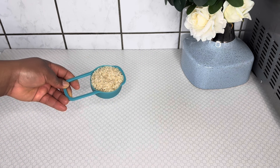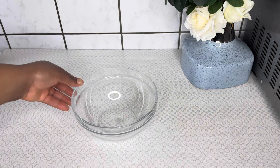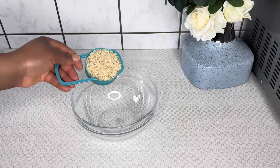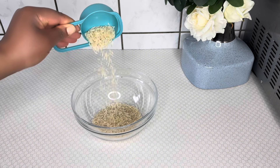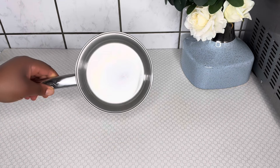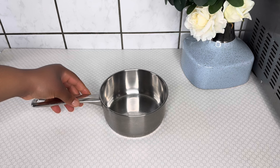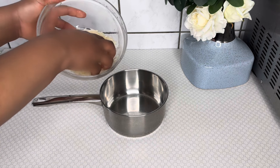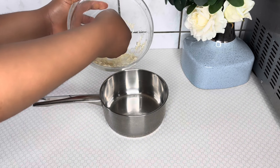I have here some rice, which is one of our main ingredients for today's recipe. I'll measure one cup of rice, equivalent to 125 milliliters. I will transfer the rice into a bowl and wash it — please make sure to wash your rice in order to get rid of the dirt and impurities. After washing the rice, I will transfer it into a clean pot.